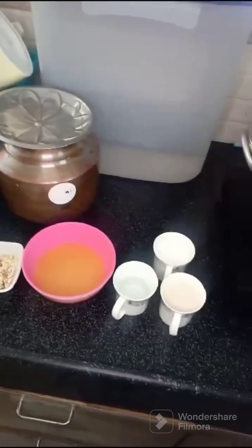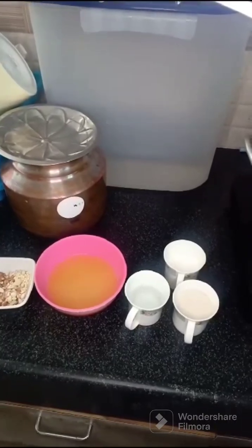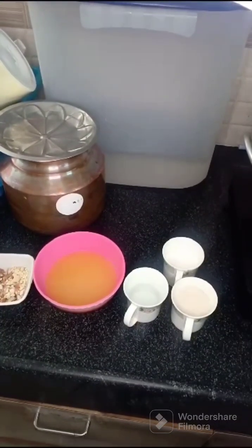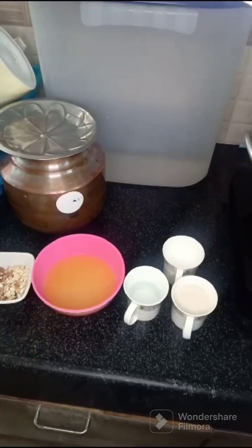Hi friends, good afternoon. Today we are doing something special. This is musambi and we are making orange halwa with a little bit of water.